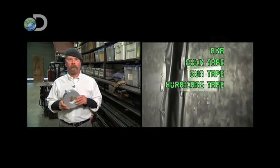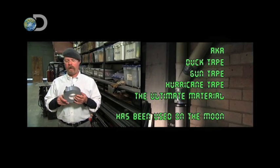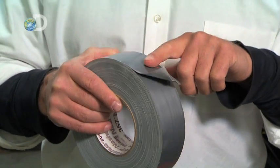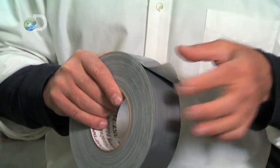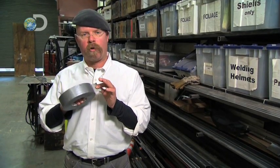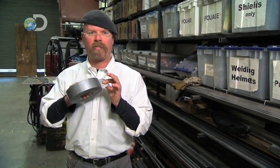Later on, they started to use it for heating and air conditioning vents and things like that, because they would seal it up. But basically, the formulation is the same. It's a plastic coating on the outside to seal things up, it has a fabric structure that gives it its strength, and it has a natural rubber adhesive on the inside, so it sticks to stuff.